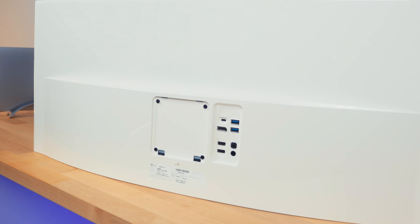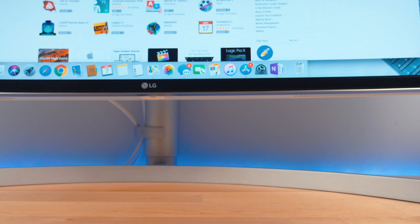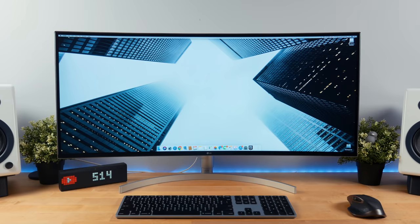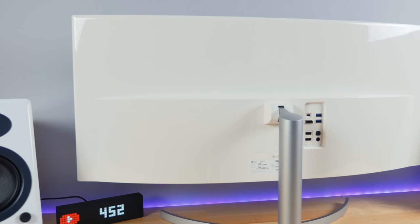The monitor is VESA 100x100 compatible, so if you don't want to use the stand, you could mount it on a wall mount or even a monitor arm. The stand itself has a very slim profile made out of aluminum, which not only looks great but surprisingly doesn't take up a lot of space on the desk, so a wall mount isn't totally necessary.